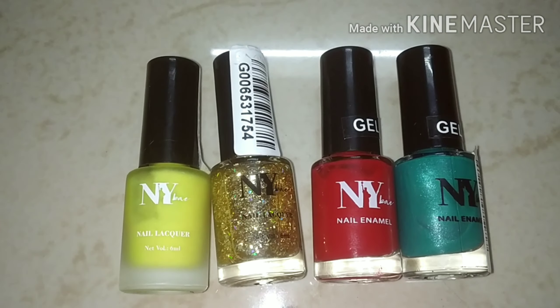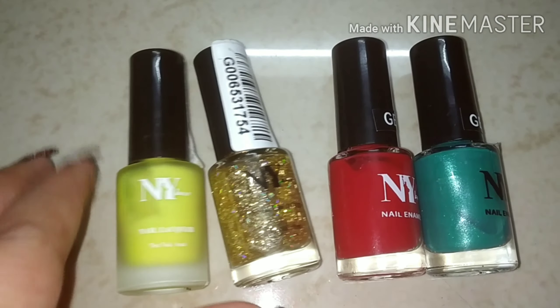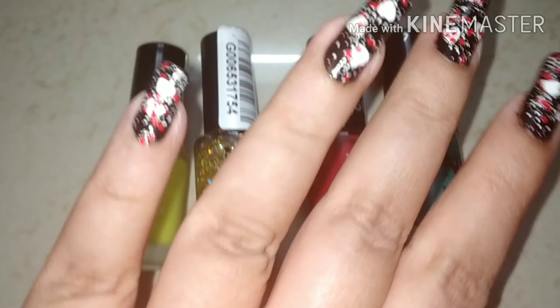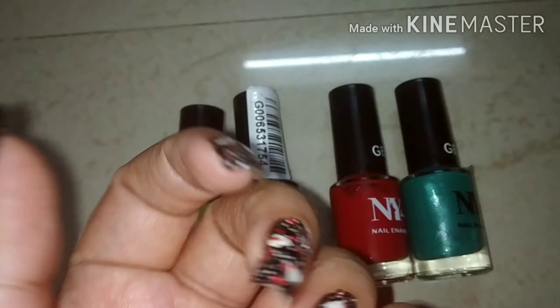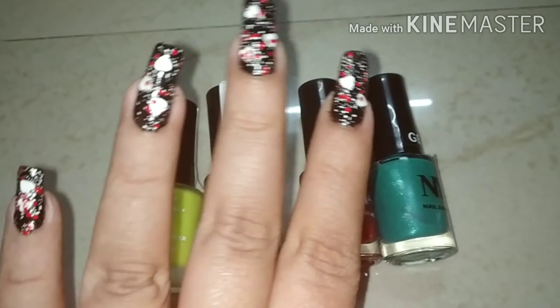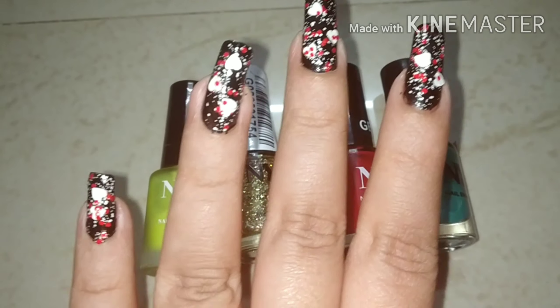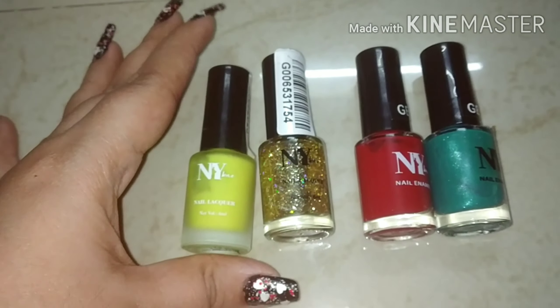I also use these nail paints for nail art. Yesterday I uploaded a nail art video. If you haven't seen it, I will link it down below. This was my recent video on nail art. It is very simple — I have made it with two nail paints. But let me show you my collection.